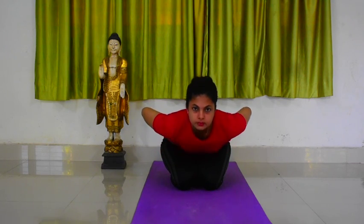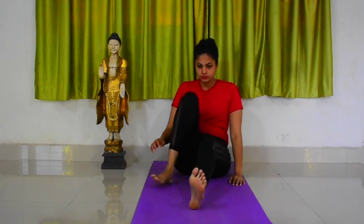Inhale and come up. Release the pose. Release your hands, release your legs and relax.